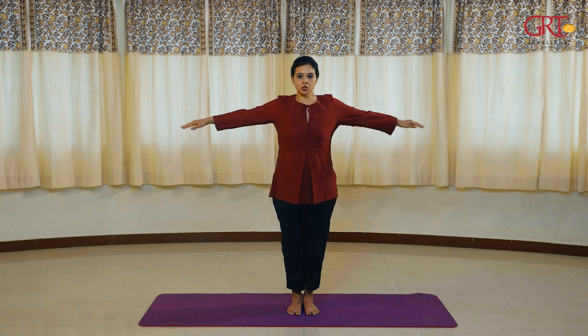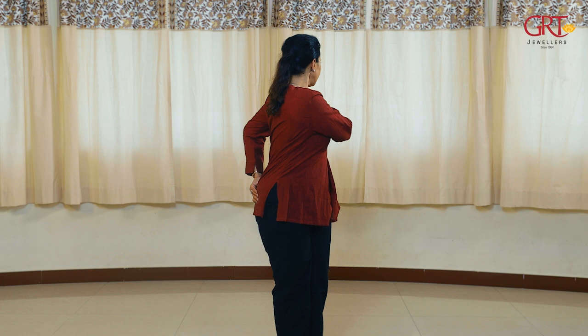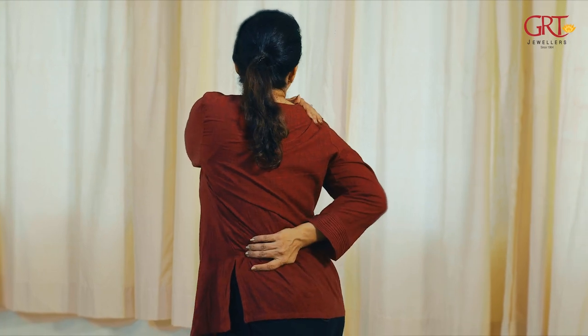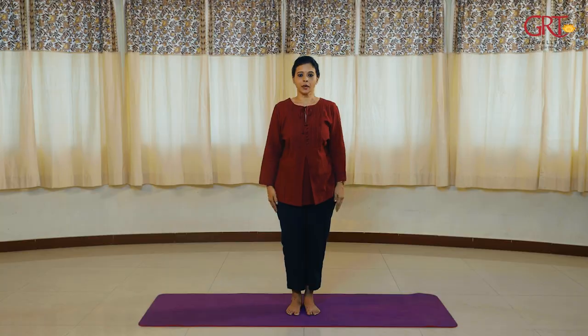Now inhale, raise your arms to shoulder level. Exhale, twist, and place your palm on the other shoulder. Inhale back to shoulder level, exhale twist. Inhale shoulder level, exhale drop. Try to do this three to four times.